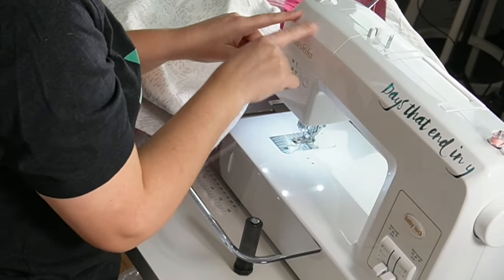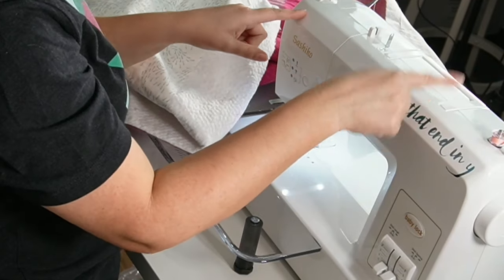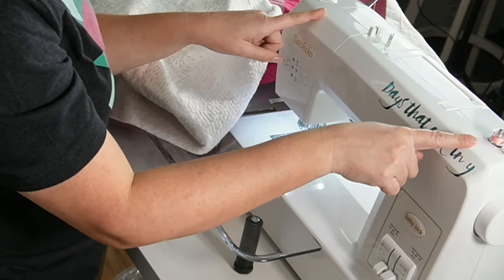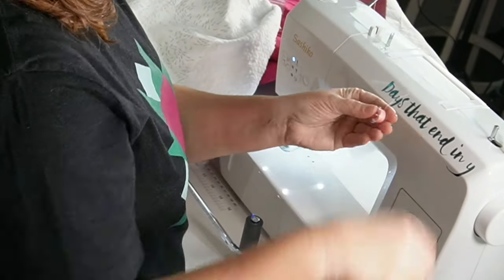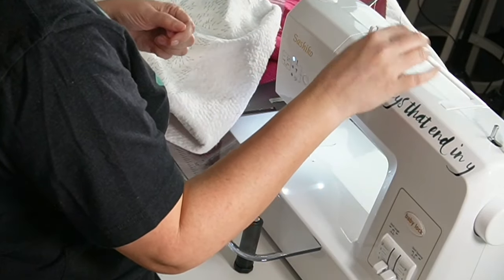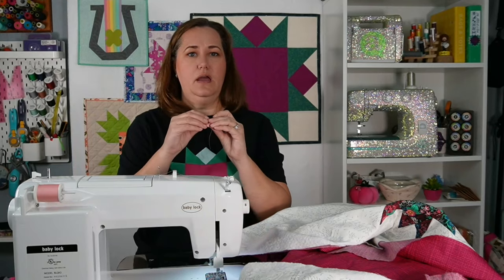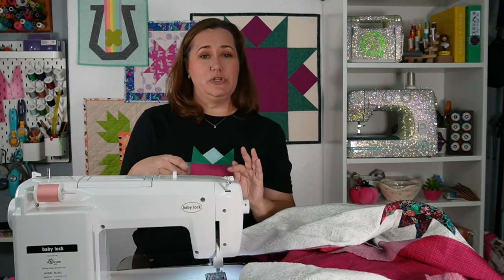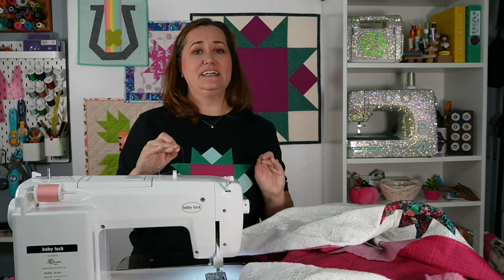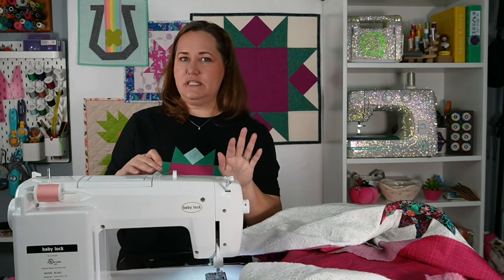You'll notice that there are no thread guides here on the front of the machine, and that is by design because this top thread is never going to come down into this machine this way — we are only filling up our bobbin. Now our bobbin's full, so I can take this off and cut this thread. This thread can all stay on here since I'm just going to be using the bobbin. I already have a full bobbin in here right now, so I'm going to do some quilting, but I'm going to show you how this bobbin goes into the machine later on in the video — and it's the coolest bobbin you've ever seen, so you definitely want to stick around for that.